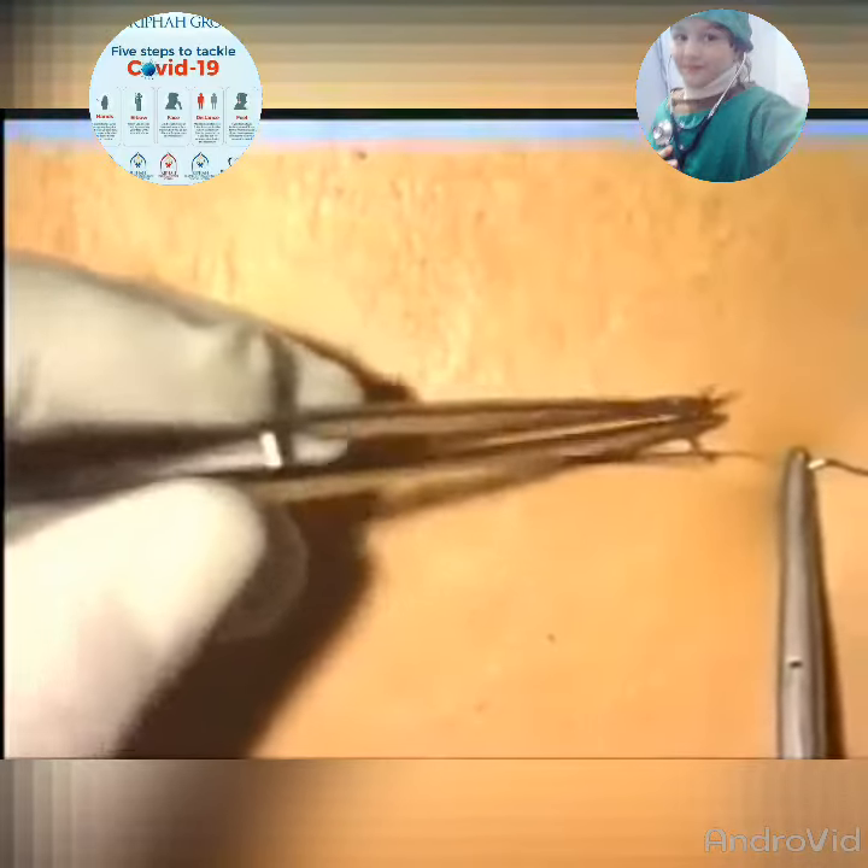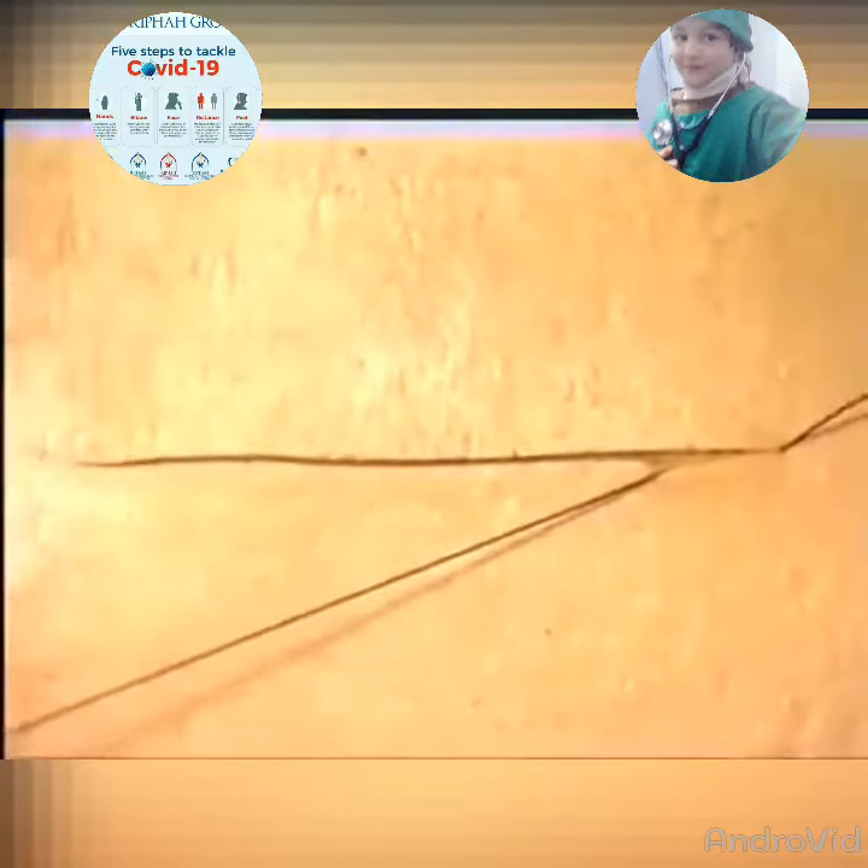Begin by inserting a knot at the far end of the incision. Tie a standard reef knot and then cut the short end of the suture very short, as we are going to bury the knot.